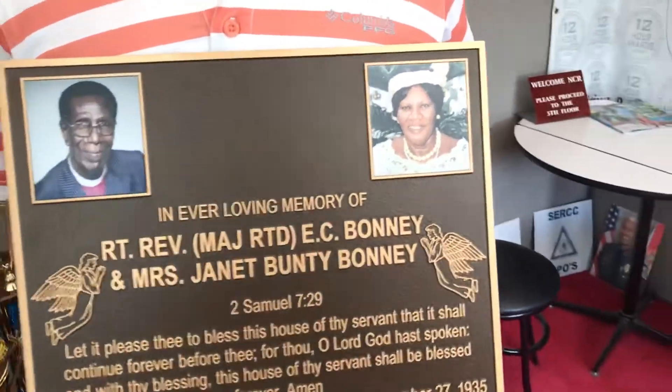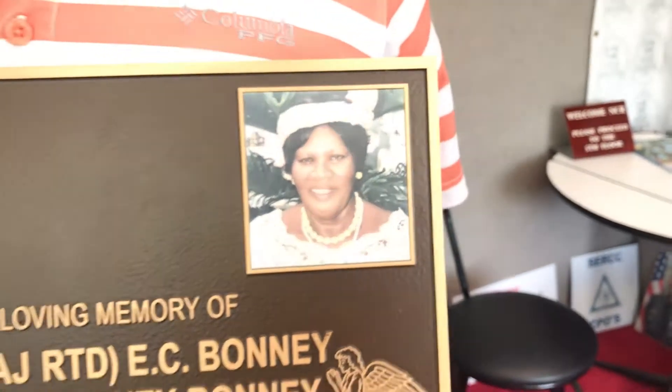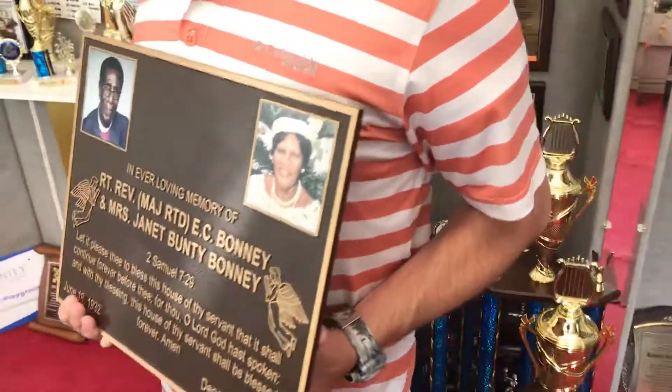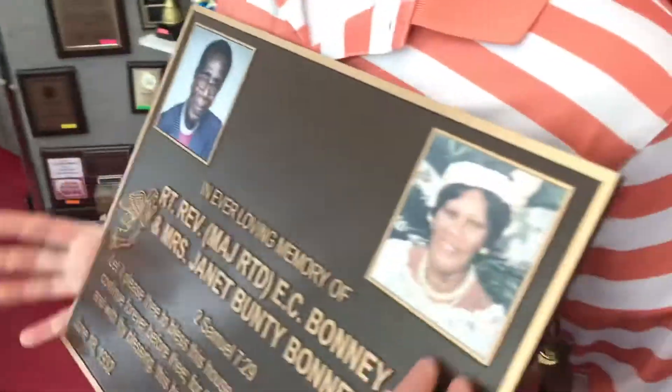We painted it the traditional brown background. This also has full-color photos attached to it that turned out great — I'm really happy with that.